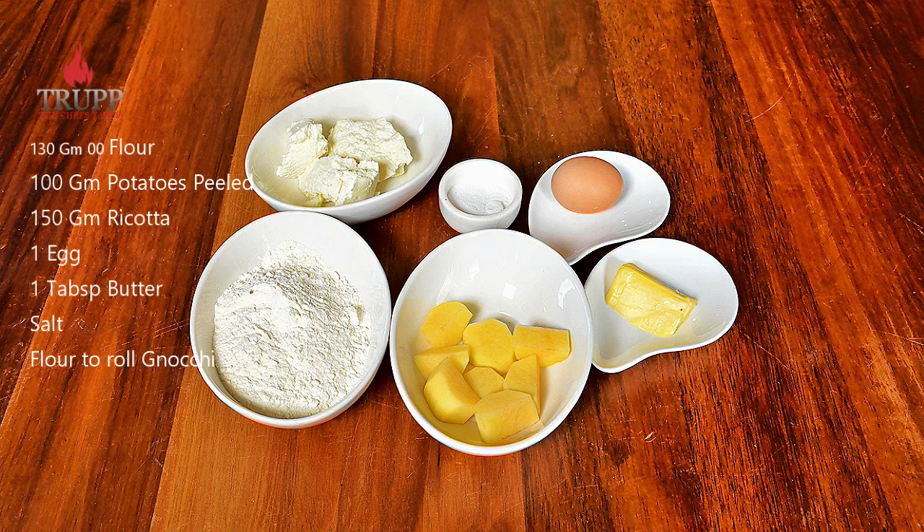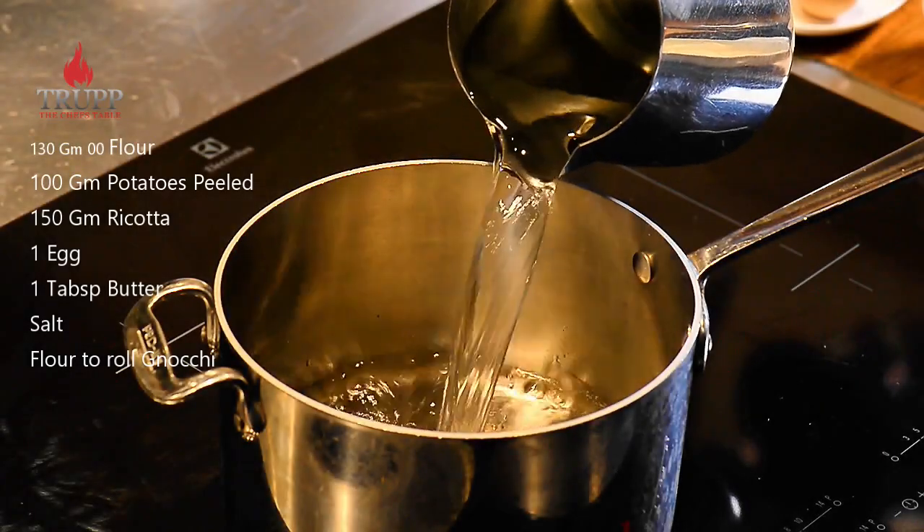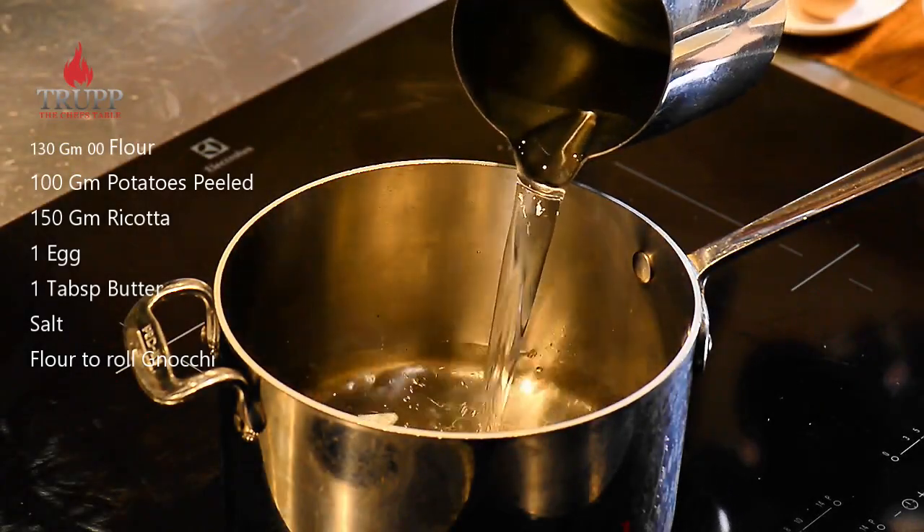In this video I want to show you how to make potato and ricotta gnocchi. You should also check out my other video on mashed potatoes where I teach you exactly what are the right potatoes to make gnocchi.